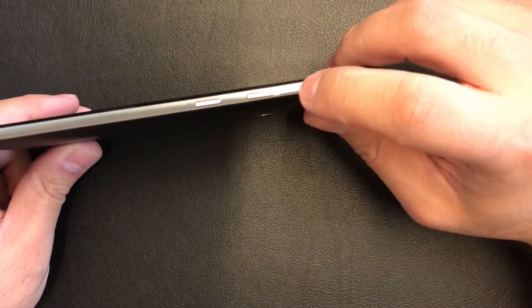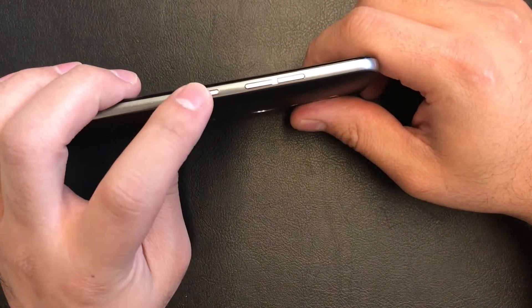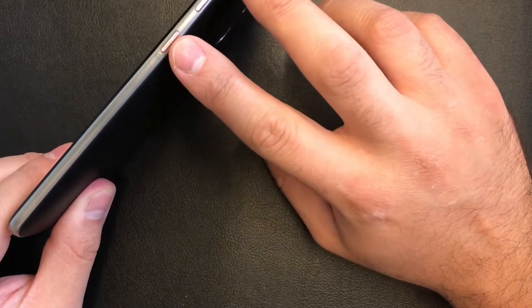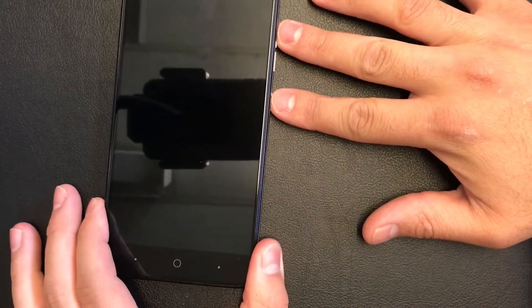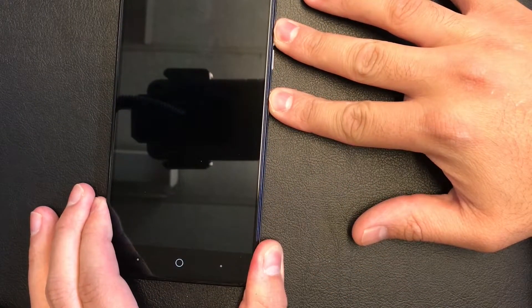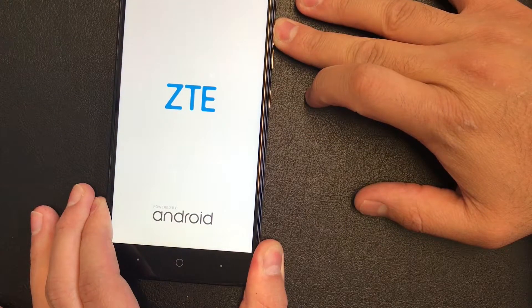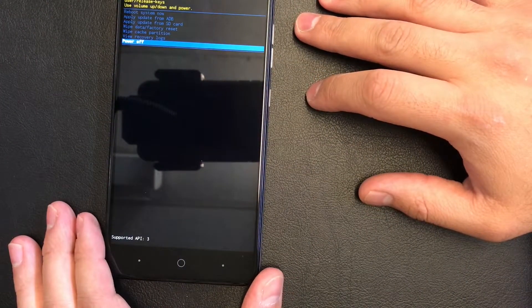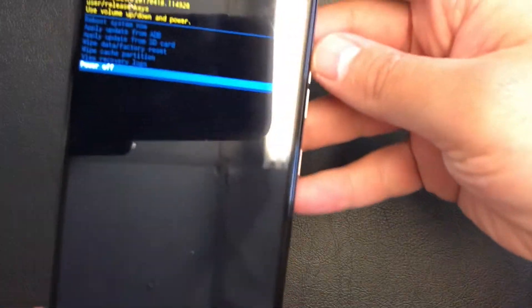To do this you will need to use the power button and the volume up key on the side. You press both buttons at the same time — press and hold, and when the ZTE logo comes up you release the buttons. When this screen comes up, that's the factory reset screen.